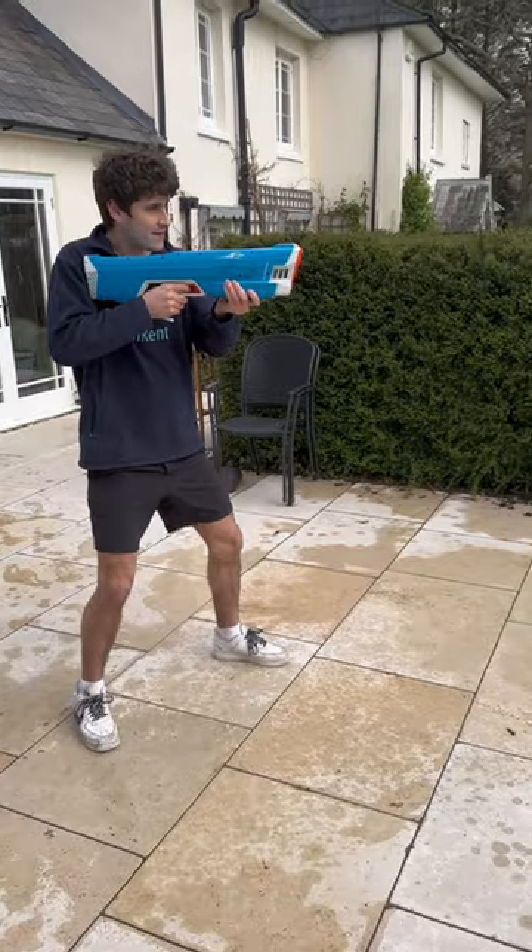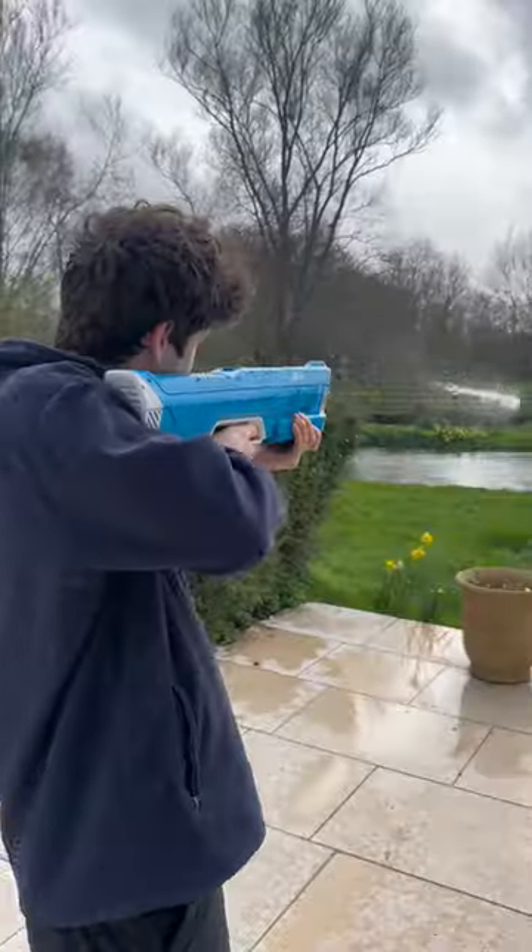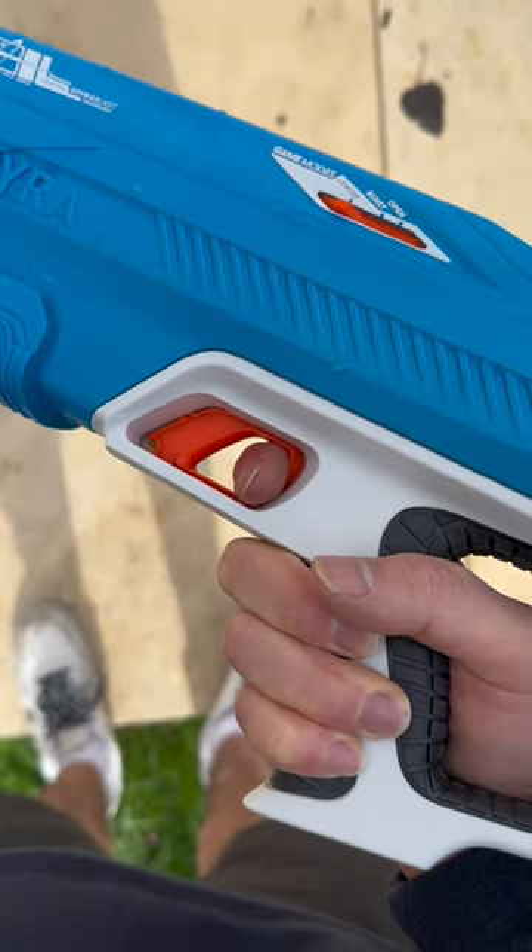In open mode it turns into an automatic rifle, in burst mode a single pull of the trigger fires three bursts, and in league mode you can fire a massive burst when you hold the trigger.